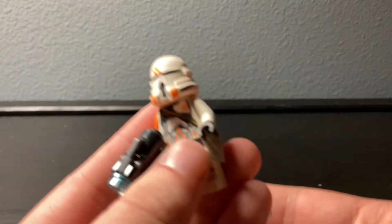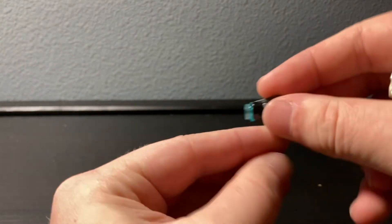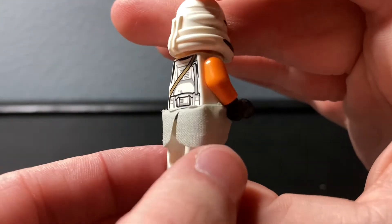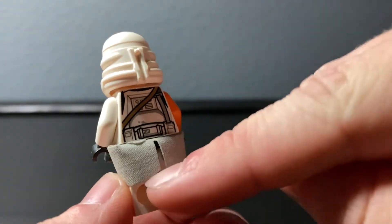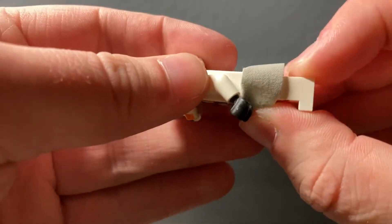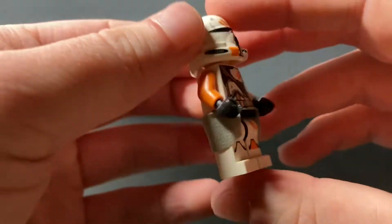There are also two of the airborne troopers. These ones are actually really cool because they have stud shooters. They look really cool because they have this cloth piece around their waist. It's a nice looking piece — on the old Clone Wars sets they would do these in plastic, which did not work very well and restricted posability a lot more. This cloth piece restricts it a little bit, but the old papery cloth could get ruined.